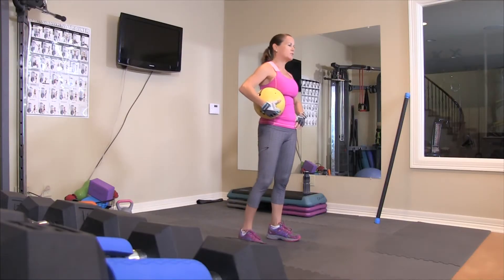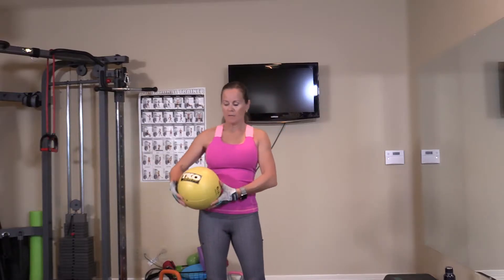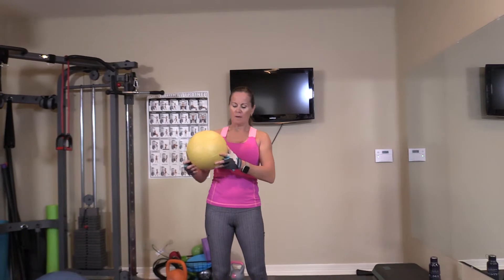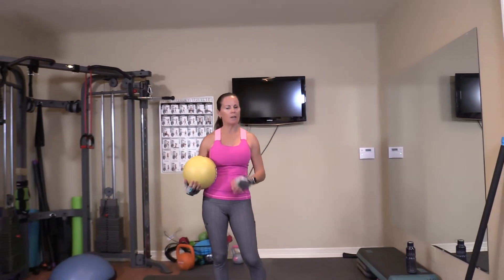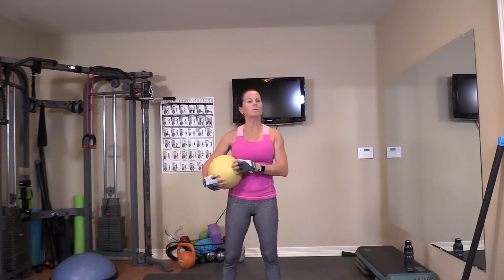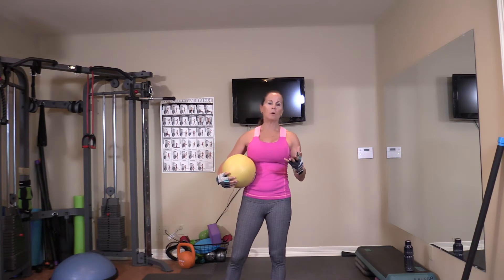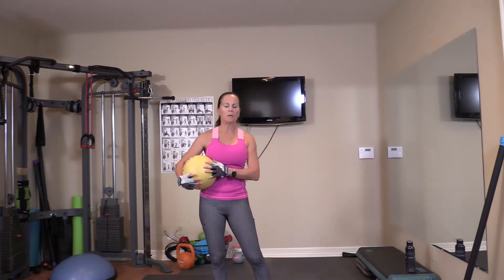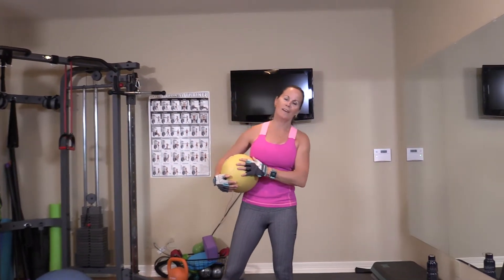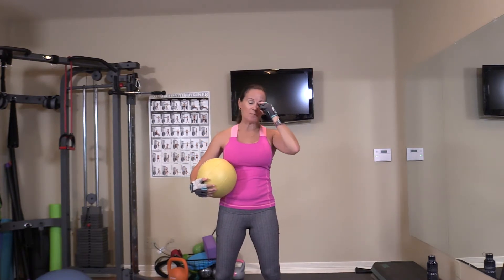Hey, welcome back to 5.0 Strong. Working out with me, JC. Today I'm going to use a weight ball. This one is six pounds, so not very heavy. You can also have a small stability ball or a lightweight ball. You really don't have to have a lot of weight, particularly for the one we're going to start with, which is a squat and throwing it up for shoulders.